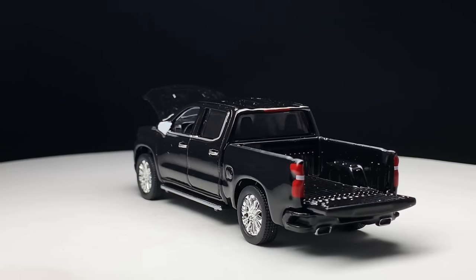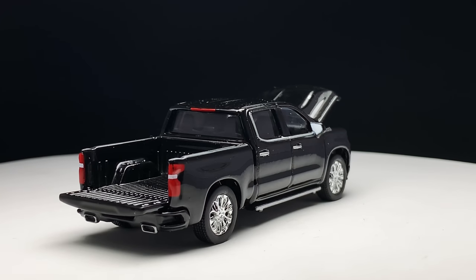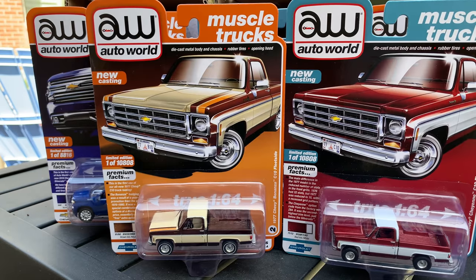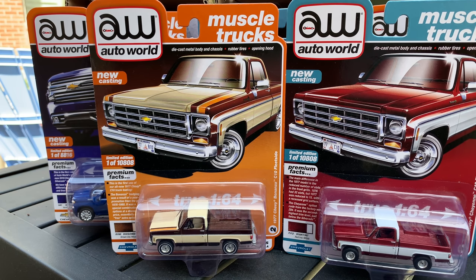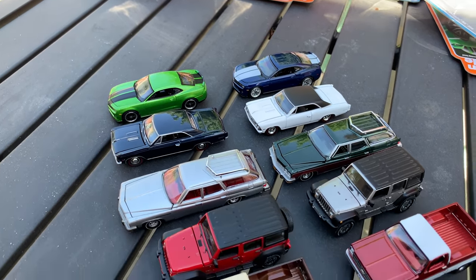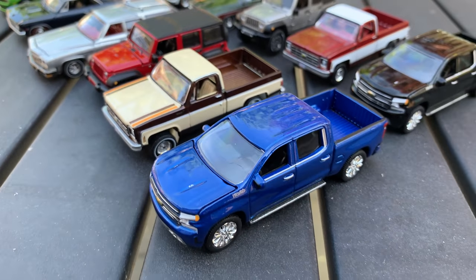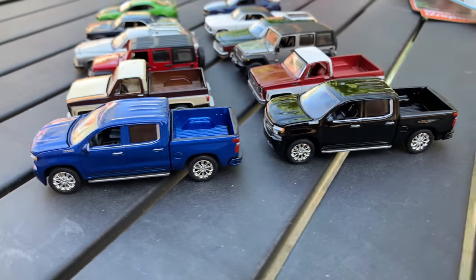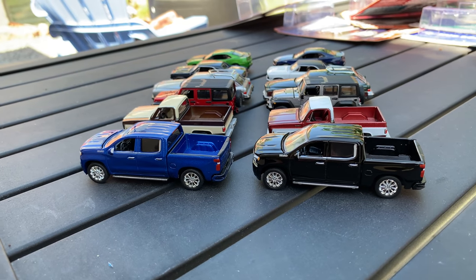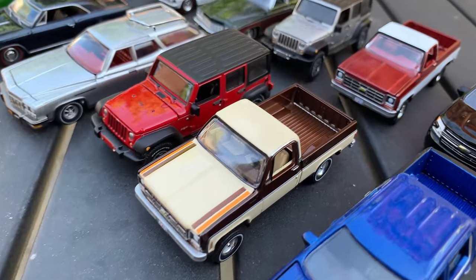Auto World has really committed to the trucks, new and old, at this point. Hopefully all of us are welcoming the Jeep, the square bodies, and now the modern Ford and modern Chevy trucks. You guys tell me what you think — I think these are fantastic; they're going in the collection. Auto World is one of those premium brands that I collect, like Tomica Limited Vintage. They're my American car version of Tomica Limited Vintage, even though they're jumping into the Toyota game. I have another brand I'm going to feature probably tomorrow that I've added to that mix — Tomica Limited Vintage, Auto World, and now a third. You'll see that tomorrow.